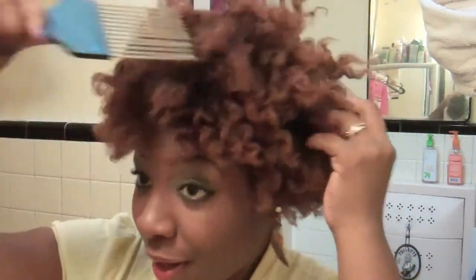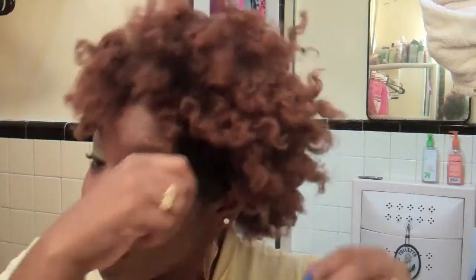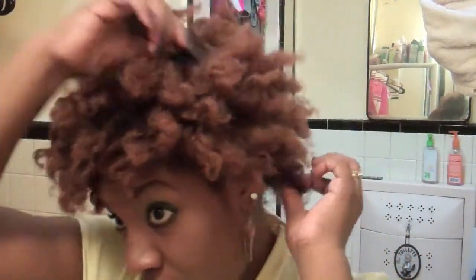Okay guys, now that you have your twists unraveled, the next step is to go in and get a lot of volume. So just use your pick and basically just pick out the roots of your hair. But of course, don't bring it all the way through so that you can still have a lot of definition in your hair.